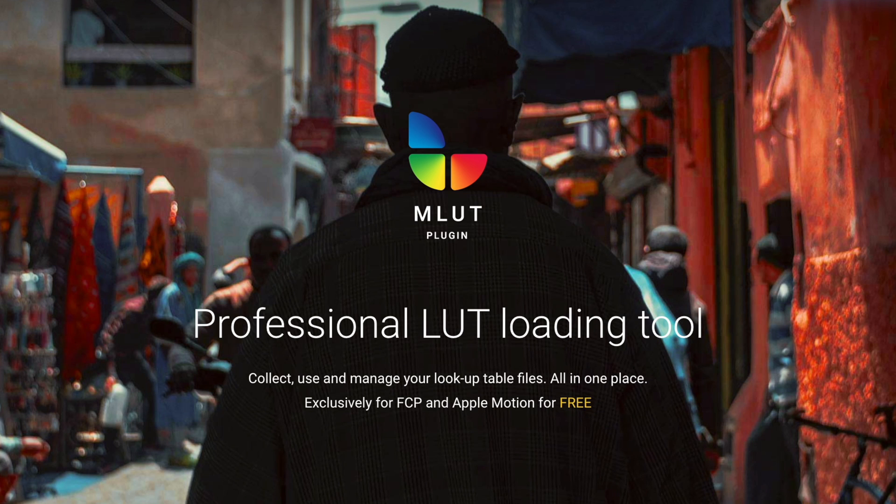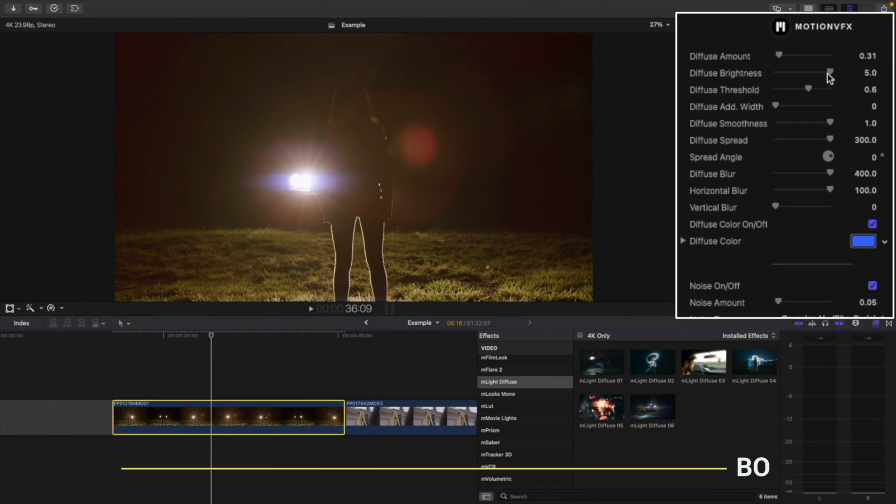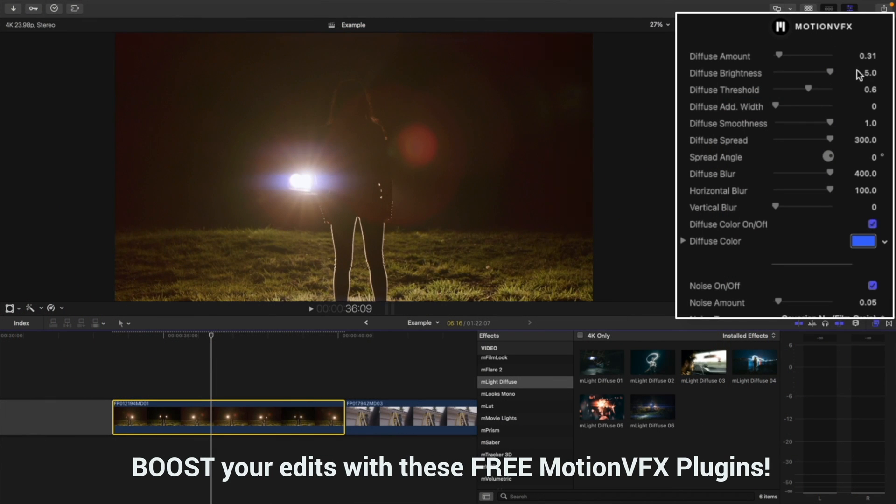Did you say free, Dylan? Yes, I did actually, and we have quite a few plugins that are free. I'll link a video in the description that goes over some of them if you are interested.